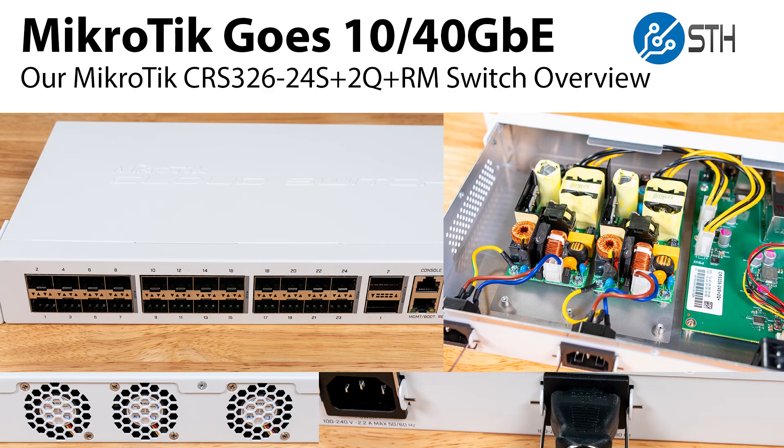Hey guys, this is Patrick from STH and today we have something that I think is really exciting, and that is the Microtik CRS326-24S+2Q+RM.